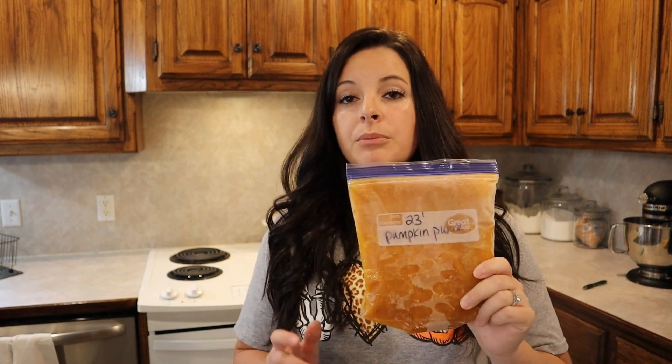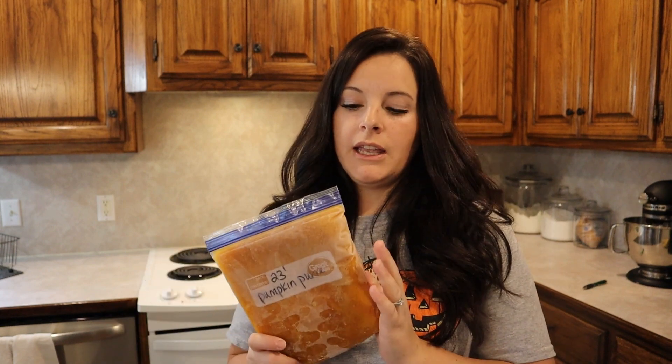I just got the pumpkin puree out of the freezer and I'm going to set it in my sink all day until it's completely thawed out. I've got some errands to run today, so by the time I get back later on, it should be ready to go.